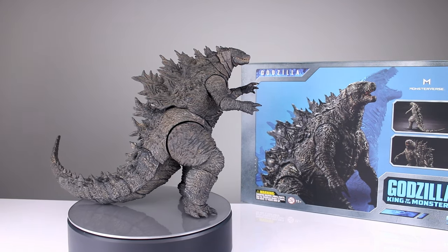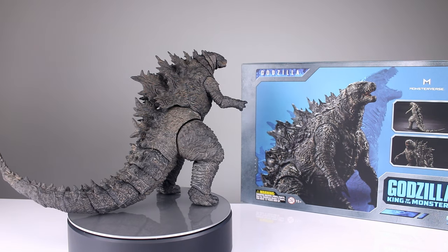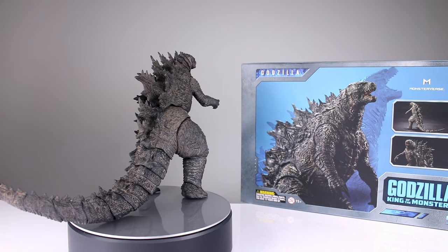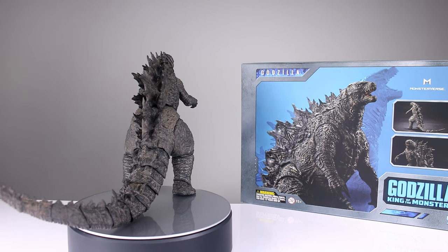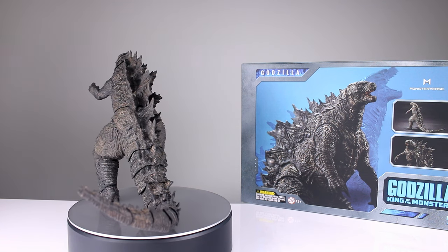They do provide these as review samples because I don't collect them, but they want you guys to see them and I review them honestly. I have said plenty of Hiya products have not been good, but plenty of them have been very good, so I'm always just going to be honest no matter who provides what.